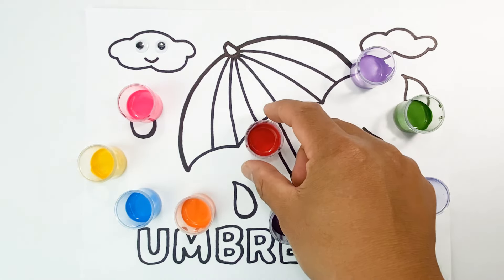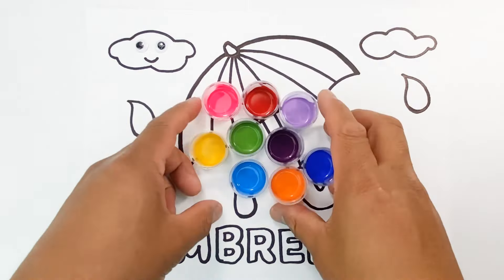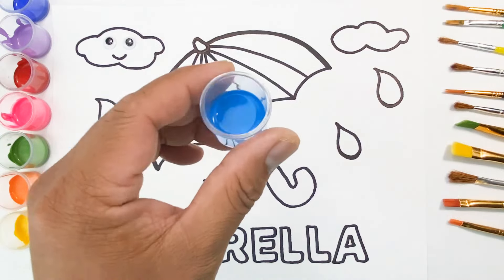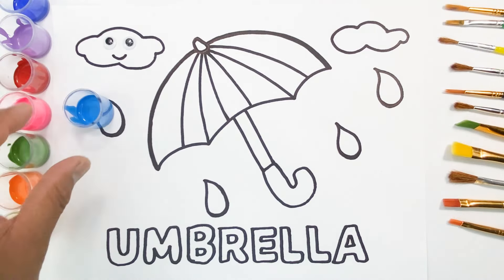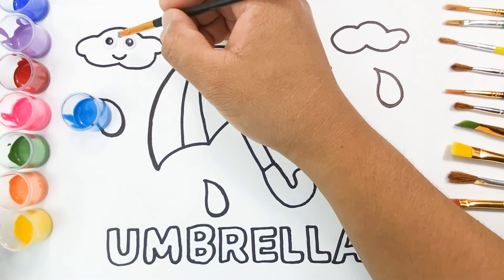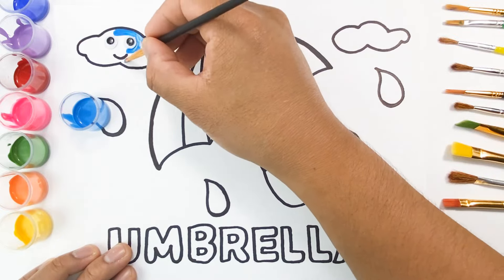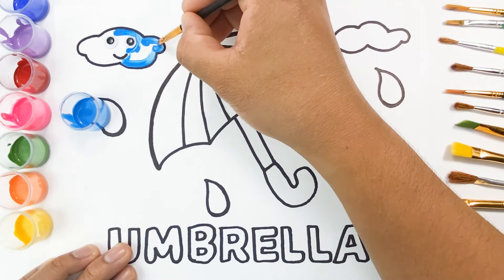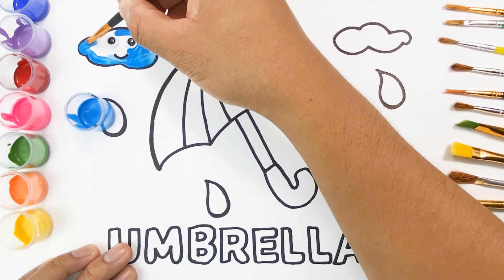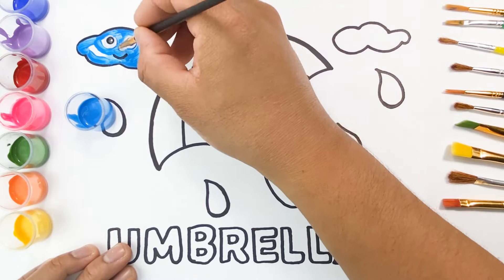Orange. Violet. Red. Blue. Secret — do you know what color is this? This is sky blue.